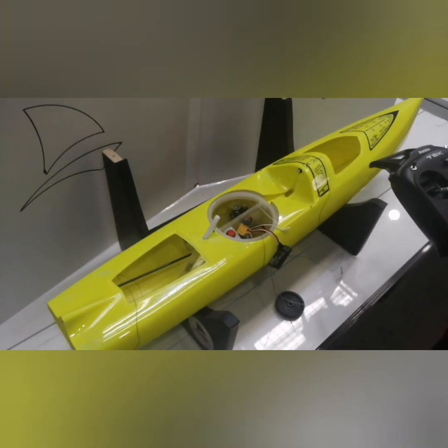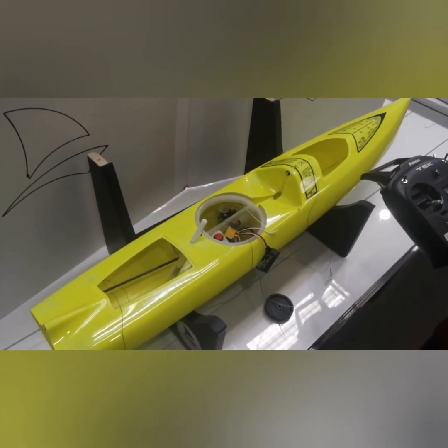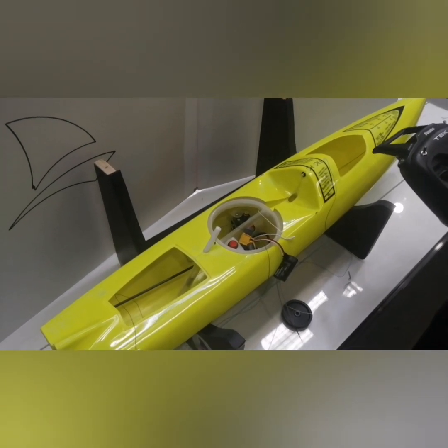Winch and drum setup for K2. Greetings everybody, this is a video where we will explain winch and drum setup for K2.